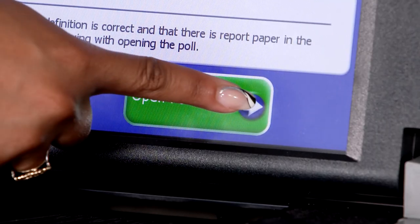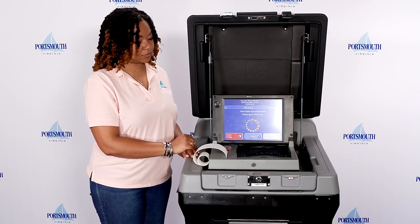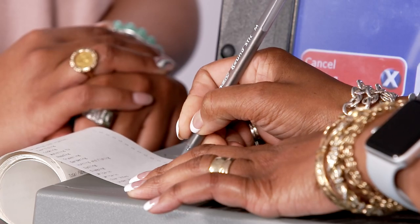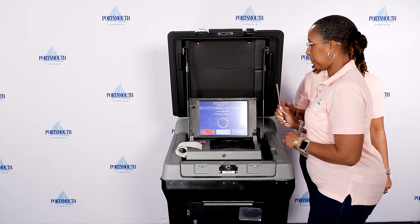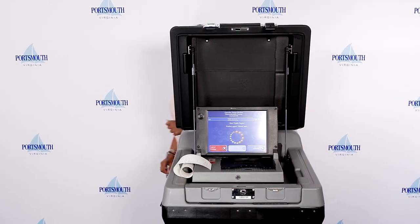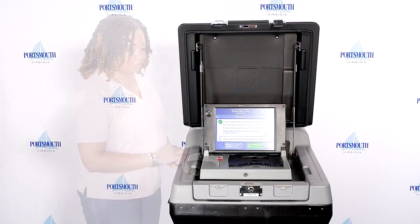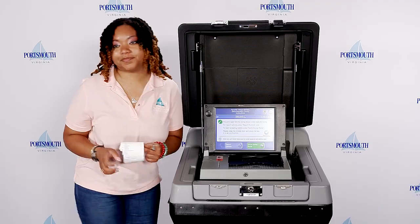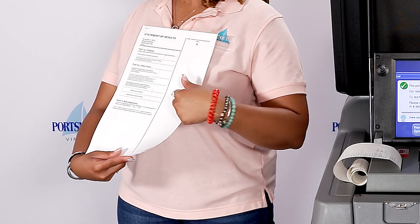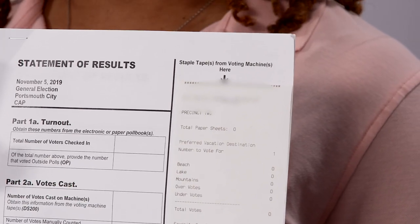Press open poll. The scanner will automatically print two zero totals reports. Make sure all totals read as zero. It is okay if all officers sign the tapes, but the chief and assistant signatures are required. Tear off the tapes. Cut off the second zero tape and leave all other tapes attached to one another. Staple the tape with the configuration report, ballot status accounting report, and the first zero tape to the labeled General Registrar Copy Statement of Results. Staple the second zero tape to the labeled Circuit Court Copy Statement of Results.